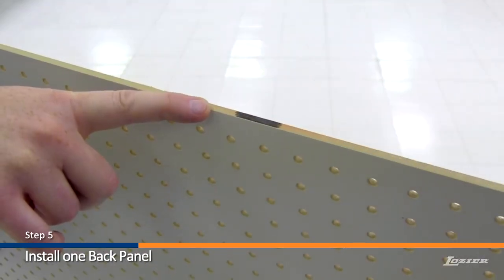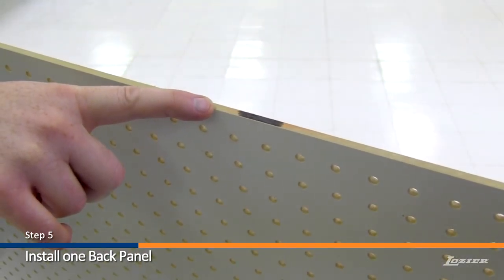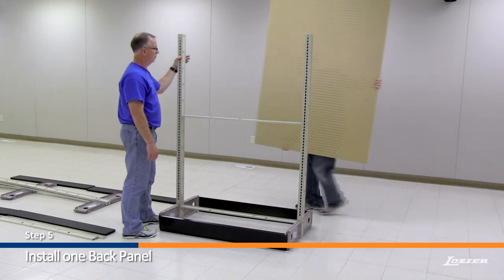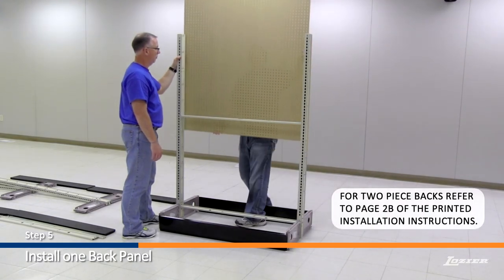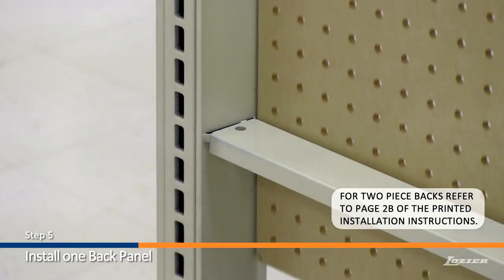Step 5. Find the top of the back panels by locating the end marked with a paint stripe. The top row of holes will be 7 eighths of an inch from center to the top edge. Next, install one back panel to the section. Be sure to set the back into place. Do not drop into place.